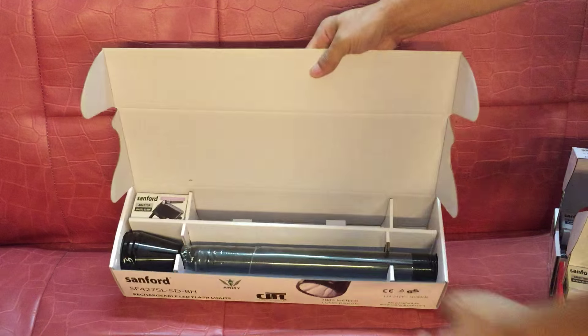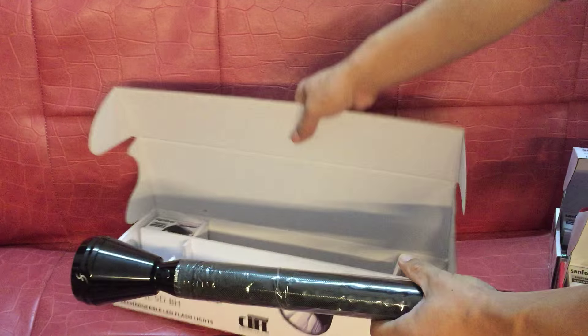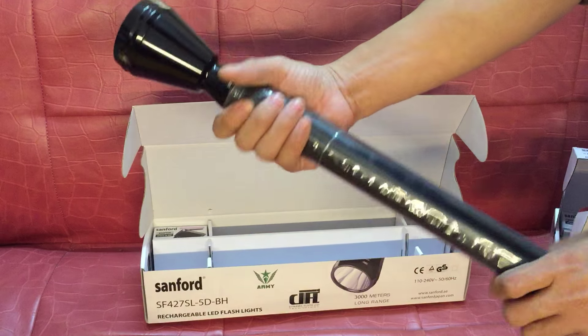This is the 5D. The 5D is so long. Includes battery, charger, and flashlight.